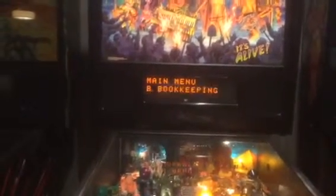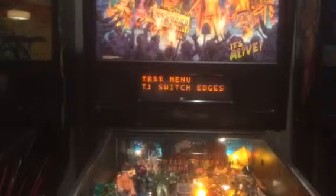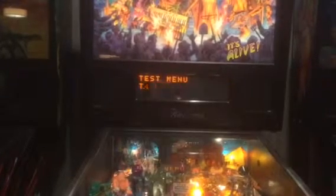Enter again, then plus two times to get to the test menu. Enter. Plus three times to get to the solenoid test. Enter.